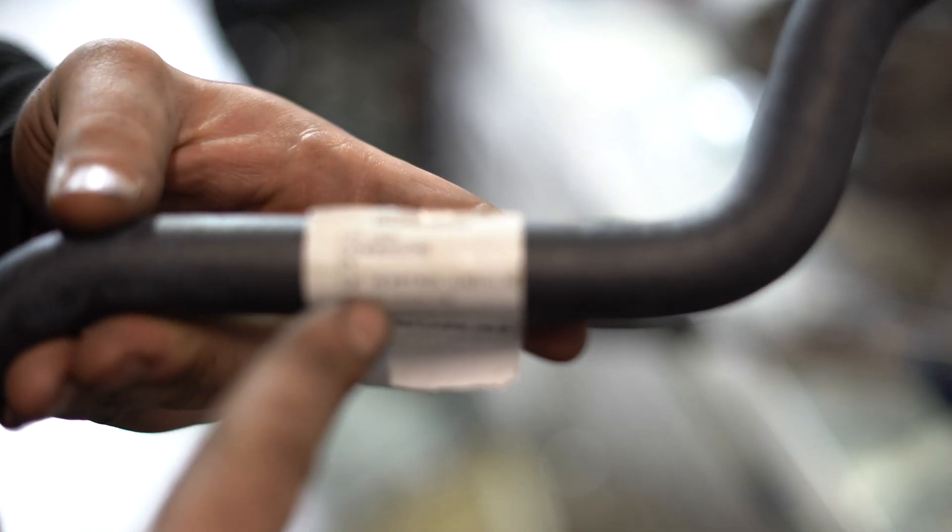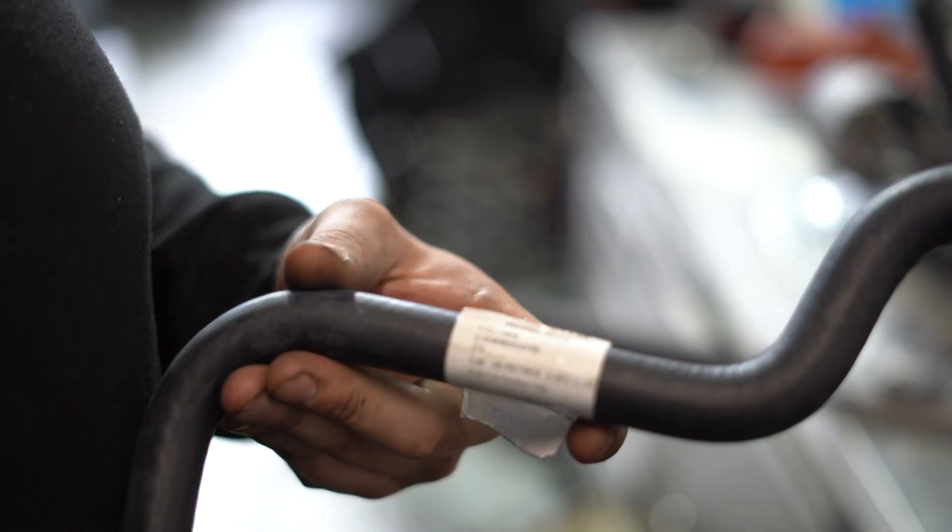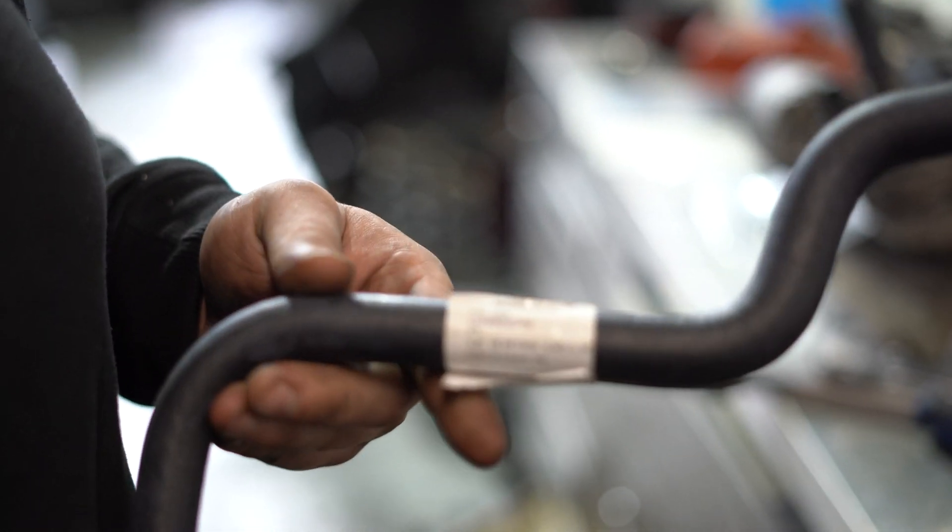This is actually a heater hose for a VT Commodore — this is the perfect shape, size, and length, whatever you want to call it.